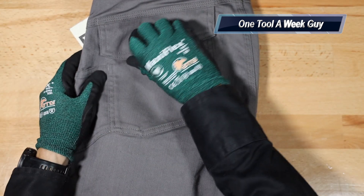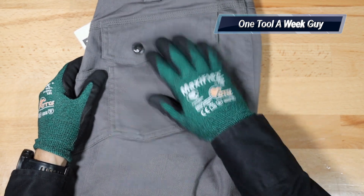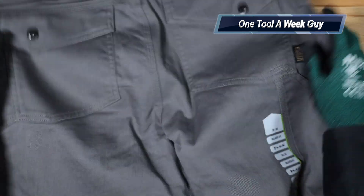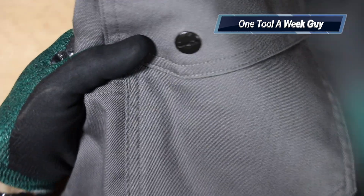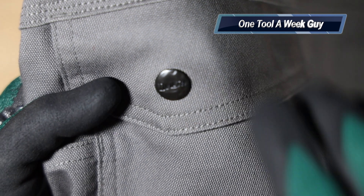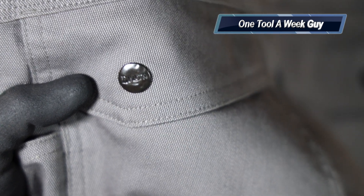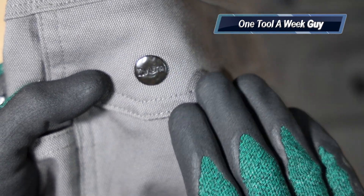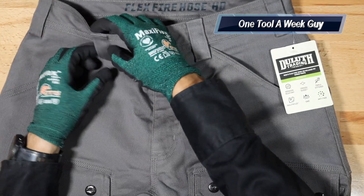Another thing I like is these clips on the pockets - sometimes they can be a hassle, but for the most part I like having them so nothing slides out if you're on a lift or something; they're going to come in handy. Another nice little feature is the rustic antique button - they do say Duluth on it and it's not just a smooth finish, it has some texture to it, which is very nice. I do like the little details.